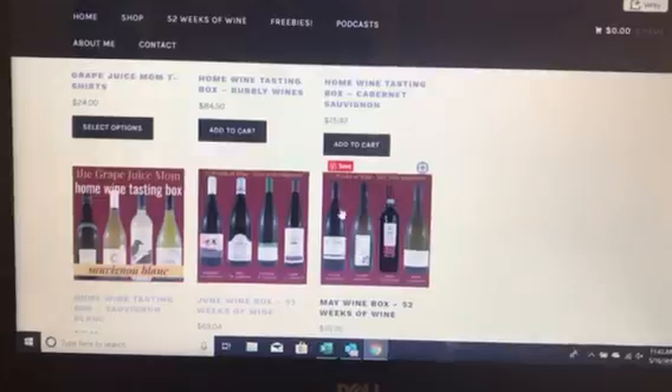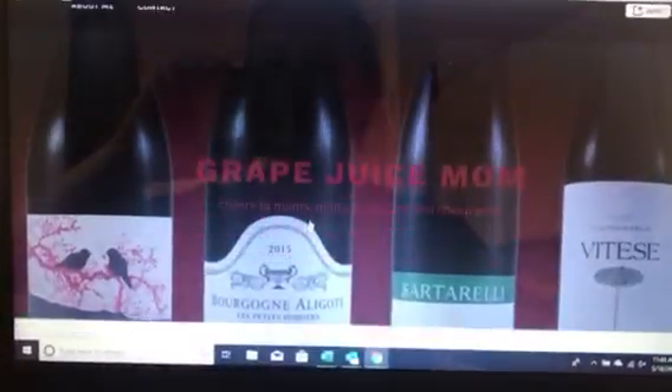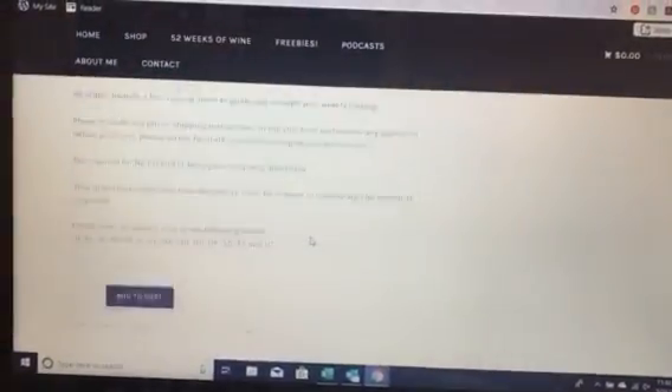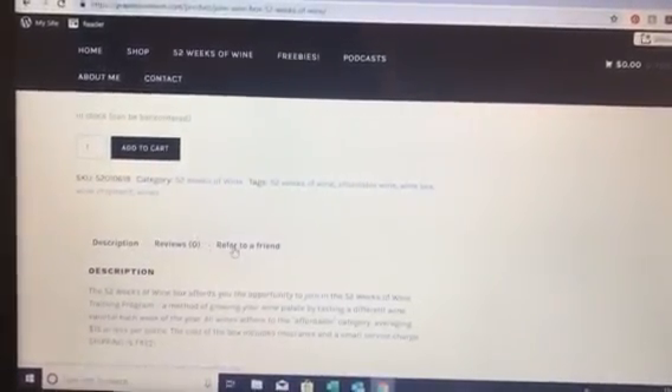I'm going to scroll down to the June wine box shipment of 52 Weeks of Wine. Once we're on that page, we're going to scroll down about halfway and you're going to see these three tabs: Description, Reviews, and Refer to a Friend.